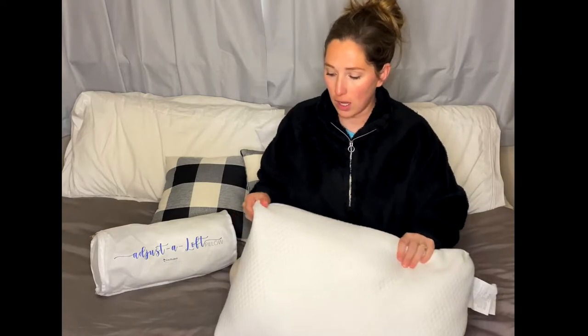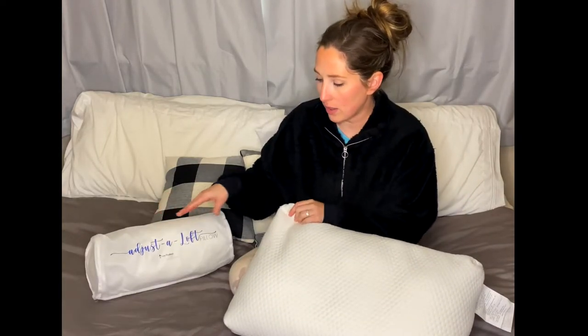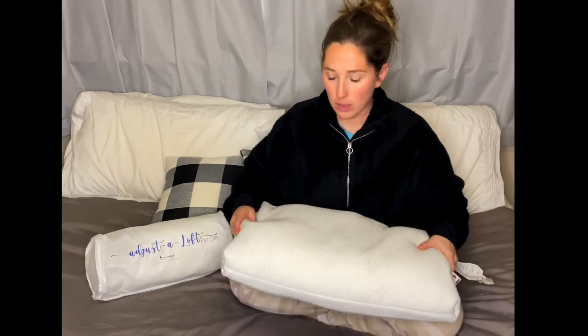Today I am back to give an updated review of the Adjust-A-Loft pillow. I've had this pillow for about a week and a half now. Like I said before, super soft. I love that you can adjust the fiber material on the inside. I am a stomach sleeper — I go between stomach sleeping and back and side sleeping.